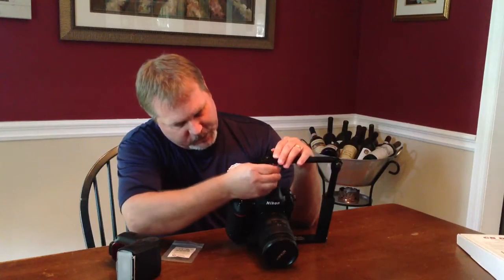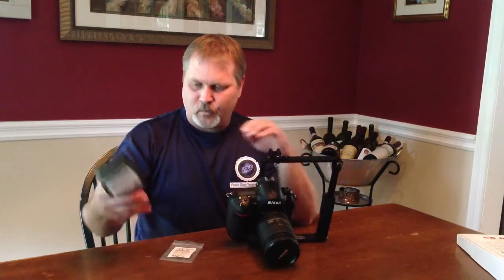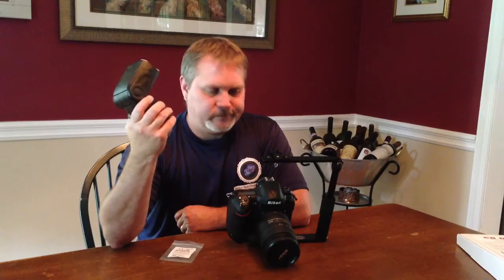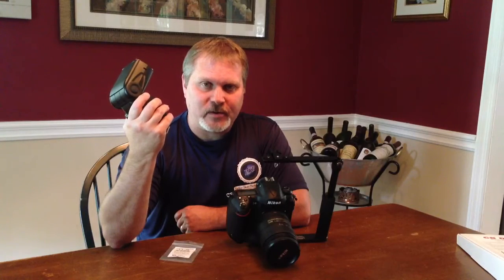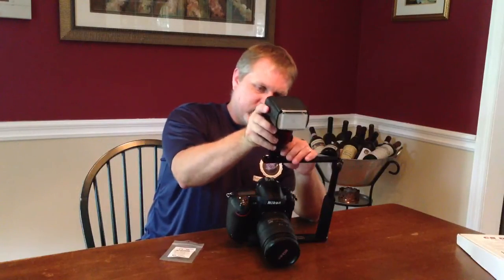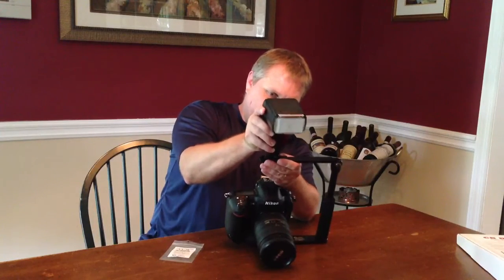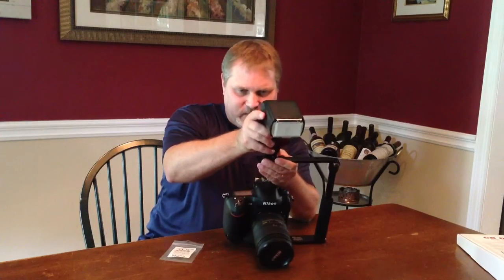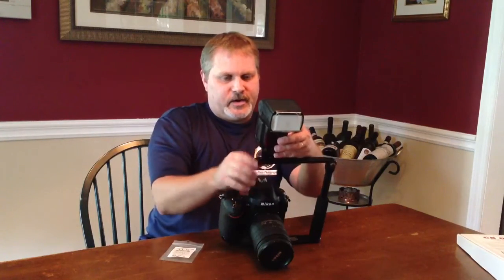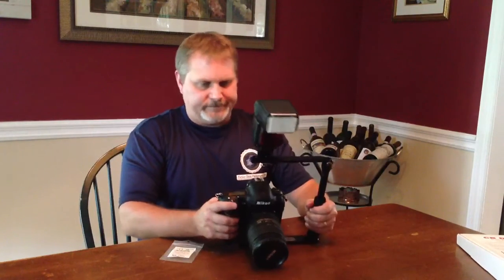So we'll go ahead and put this on here real quick. We'll use my flash today — this is a Nikon SB910. Basically any flash you put on the top of here, whether you've got it wirelessly or actually tethered right into your camera, all you have to do is slide it in. Slide that right in, lock it on nice and firm in place, and that's it.